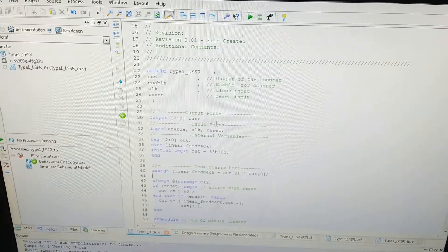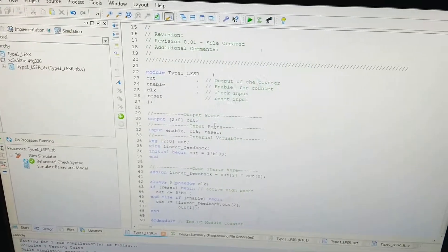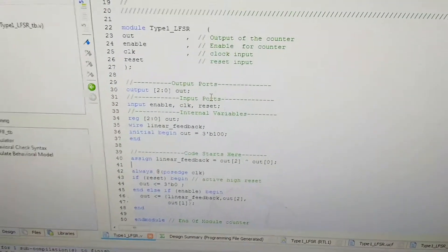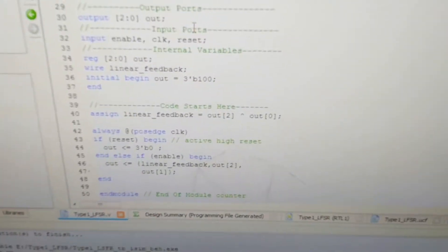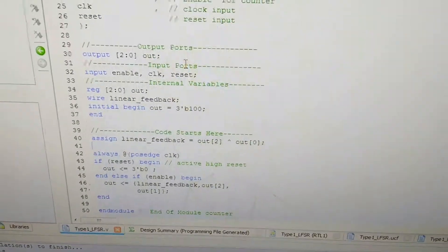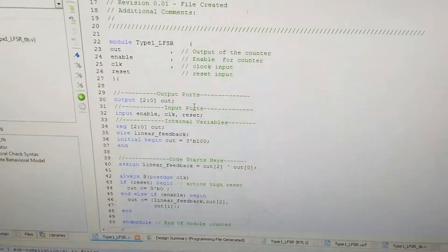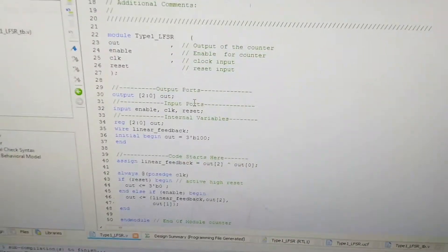Hello everyone, this is our Type 1 LFSR — Type 1 because this is an external linear feedback shift register. We can see that our output is 3-bit, and because of the primitive polynomials, output 2 and output 1 are XORed and fed back to the input side. Because of these primitive polynomials, it will give a maximum of 2 raised to n minus 1, which gives us 7 input combinations.